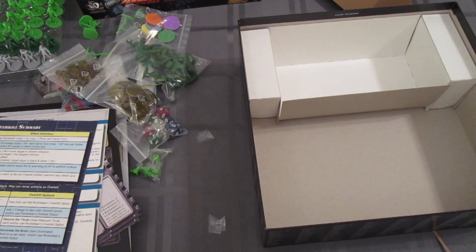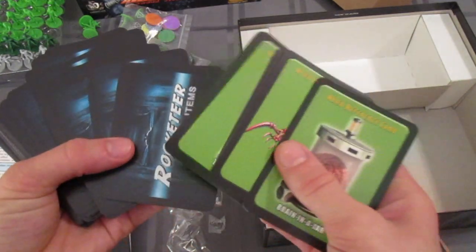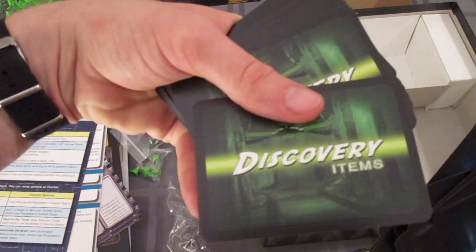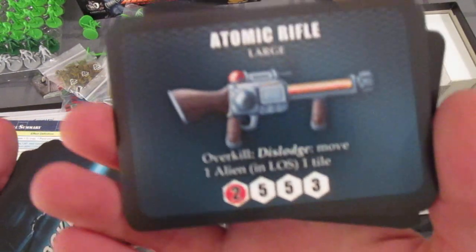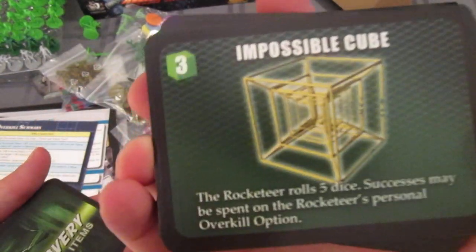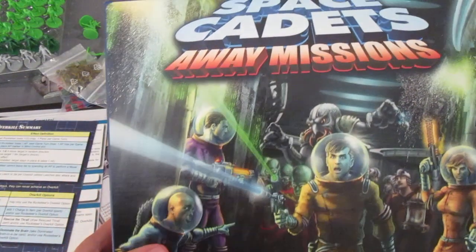Let's get these cards open — maybe not real quick though. A pretty thick deck of cards with different types. Some have this kind of back on them. Discovery items: atomic rifle, stun pellet, impossible cube. And rescued thralls — which I am throwing on the floor. So that is Space Cadets Away Missions from Stronghold Games. Thanks for watching, guys. Bye.